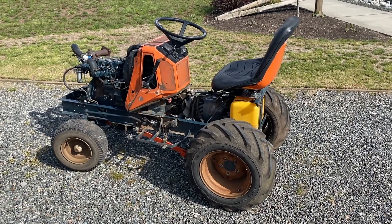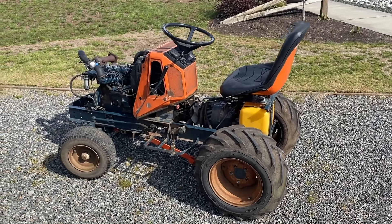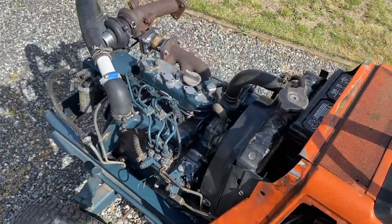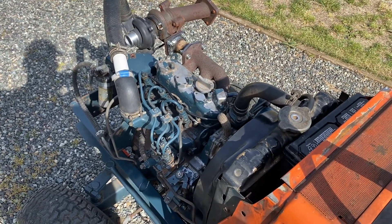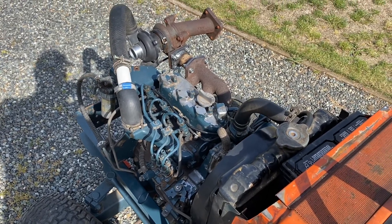This is my 1983 Kubota G6200. The engine had low compression, so we did new rings and some new rod bearings. Other than that, we honed the cylinders — that was about it — along with some fresh gaskets and a little bit of cleanup.